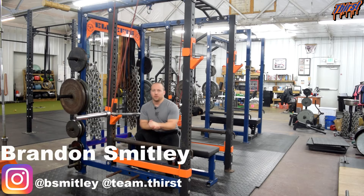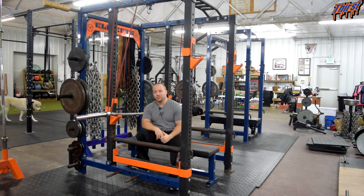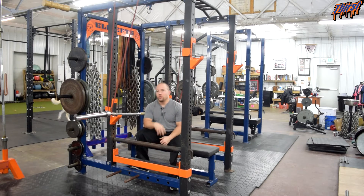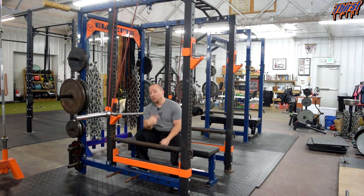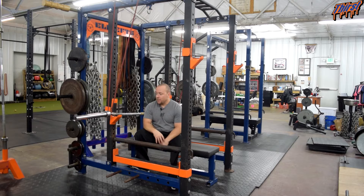Hi, this is Brandon Slade from thirstgym.com. Today we are going to talk about an exercise called the reverse band buffalo bar bench press. This is a great variation used to train the chest, but also get some overload and work on your lockout and increasing time under tension. You can get a lot of different stimulus from this exercise depending upon what you want to go after.